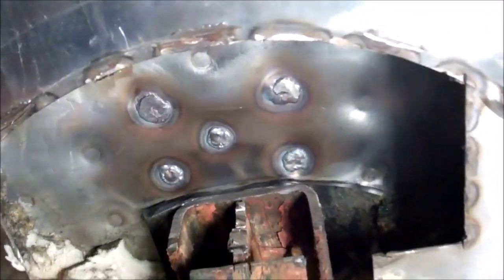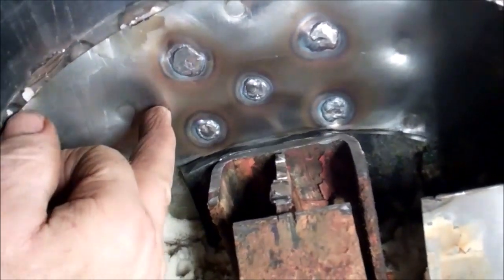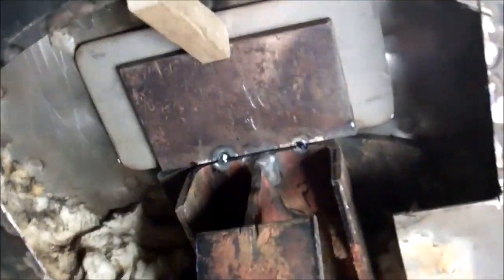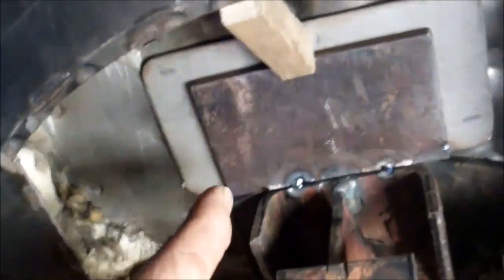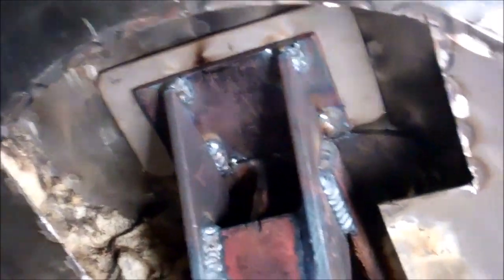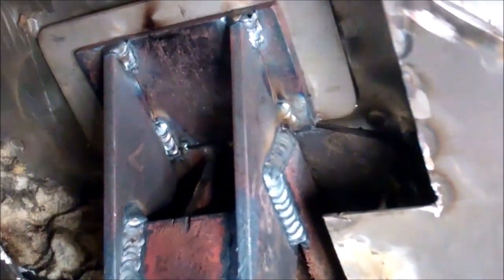I've just pressure tested the evaporator and found there's another leak on the other side. Starting to rebuild the frame — I've got a plate tack welded in position there. Now I'm going to fit two gussets into the side there. I've got the frame rebuild done.